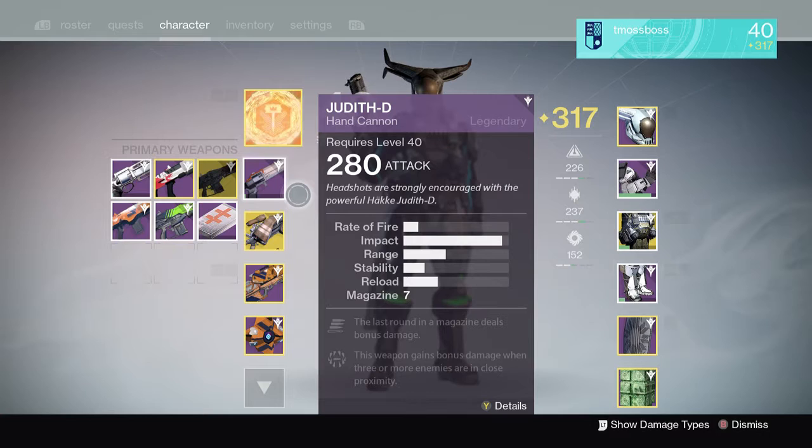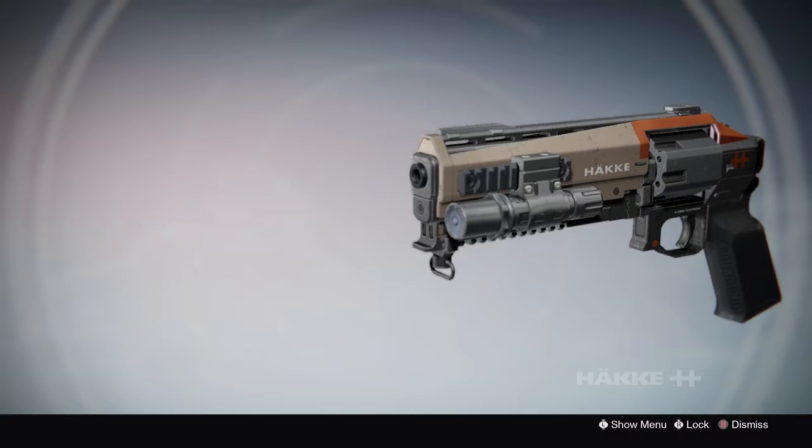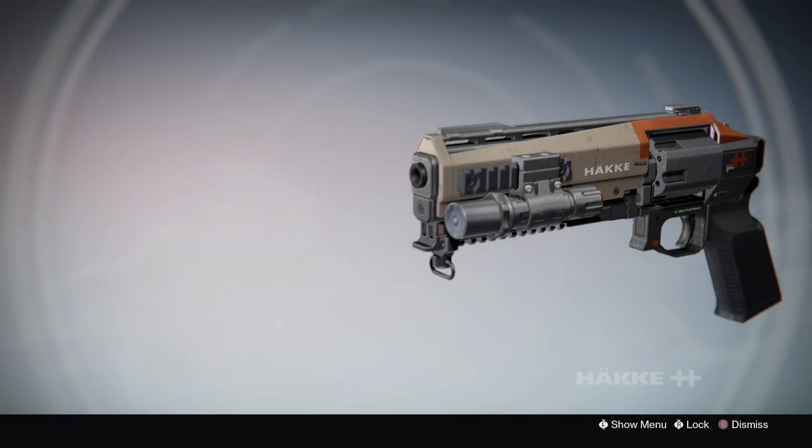Thanks for watching — this has been me using the Judith D. You can get this weapon from the gunsmith at the tower. Sometimes he'll take away a weapon and start selling something else, so if you see it, go ahead and get it. Between the Judith D and the Amago Loop I used before, I prefer the Amago Loop because it's a little faster. There are probably faster hand cannons out there — might even be a sidearm. I'll test more hand cannons later. Thanks for watching, please like and subscribe, stay tuned for more Destiny: The Taken King videos — talk to you guys later, peace.